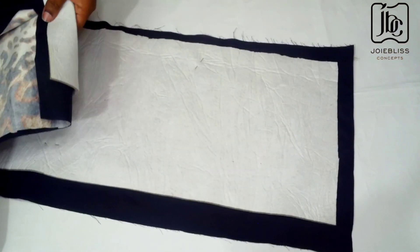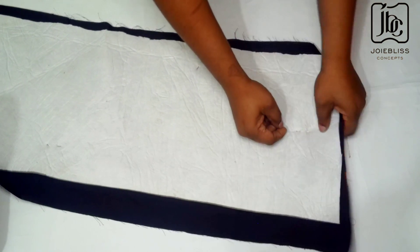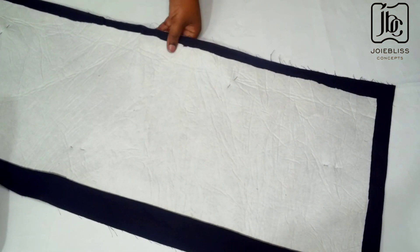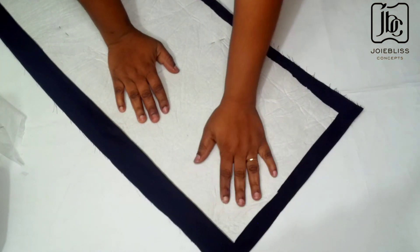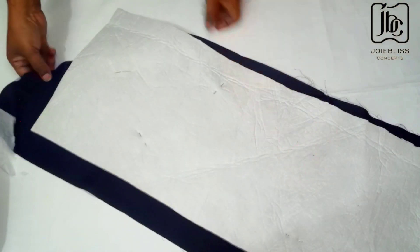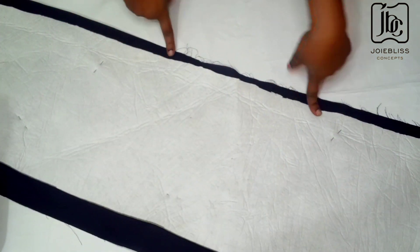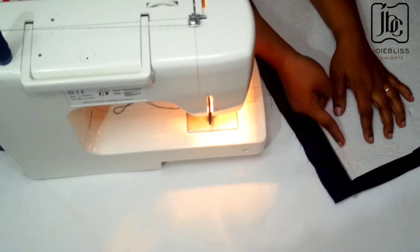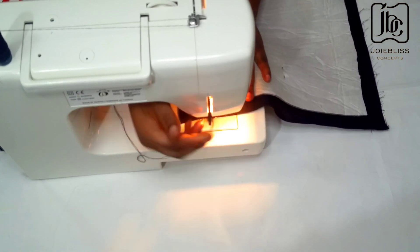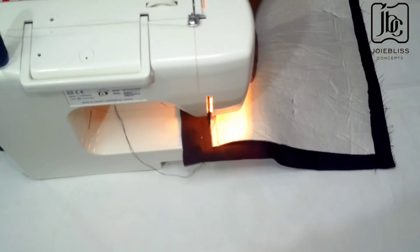Now I am going to be holding everything together with pins so that it doesn't wobble while sewing. I have just finished pinning it down and I'm going to be taking it to my sewing machine now to sew. While sewing I'm going to leave about five inches opening so that when I'm done sewing I'll be turning it inside out from that opening. Whichever pattern you choose to sew is fine — I'll be starting from that corner and sewing in that pattern, just watch.